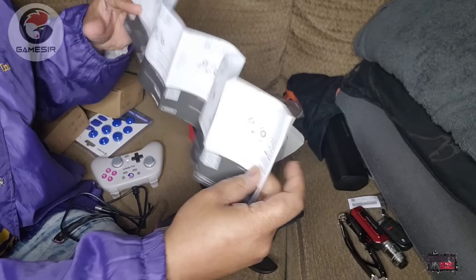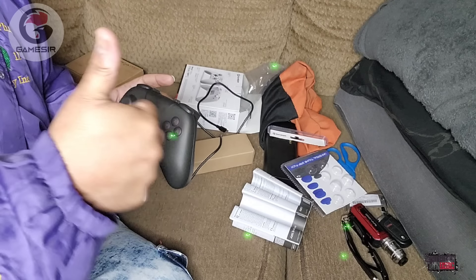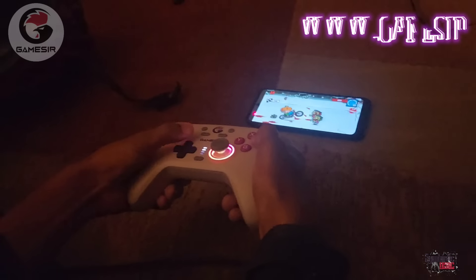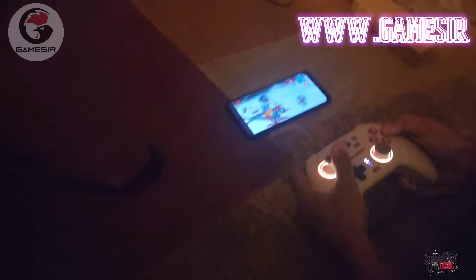You can check out the instruction booklet that's inside the controller box. It's got its own case — you just put it in the bag and go. Go to www.gamesir.com. If you're looking to upgrade your gaming experience, then the Nova controller is the right controller for you.